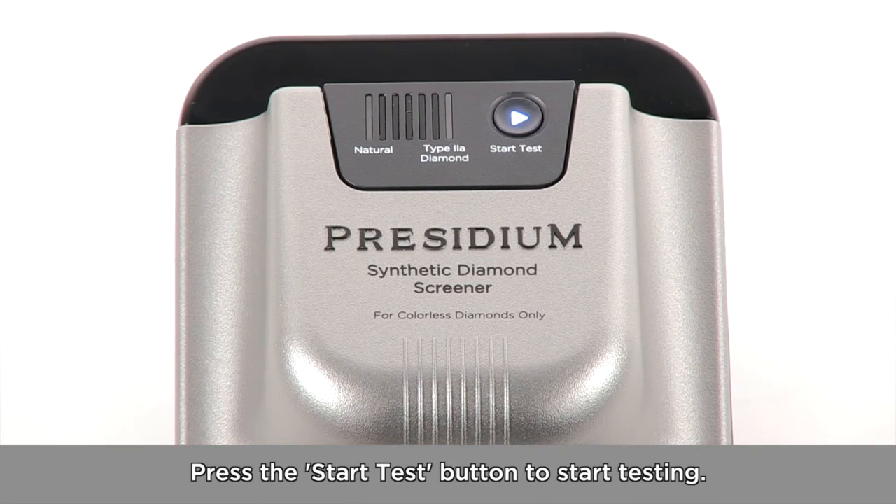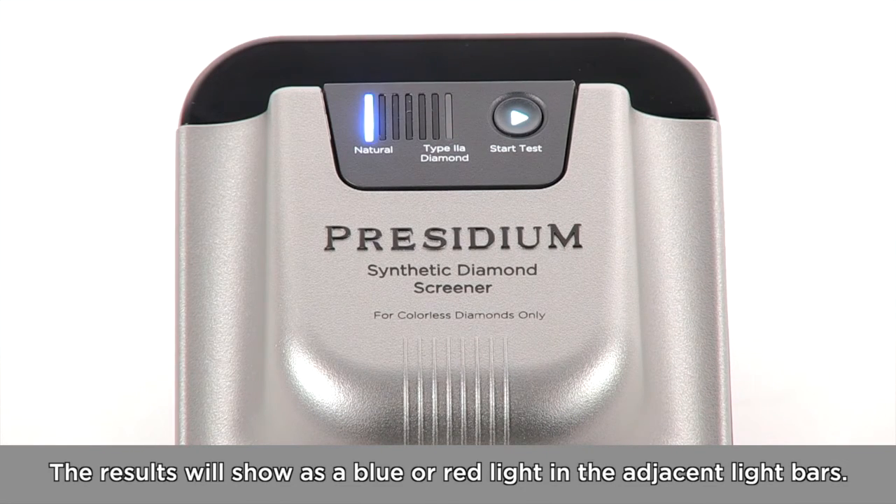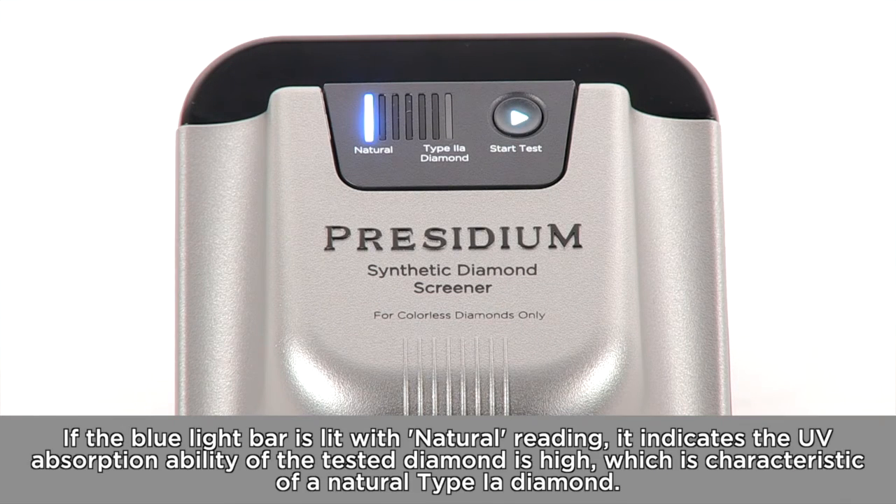Press the start test button to start testing. The results will show as a blue or red light in the adjacent light bars. If the blue light bar is lit with a natural reading, it indicates the UV absorption ability of the tested diamond is high, which is characteristic of a natural type 1A diamond.